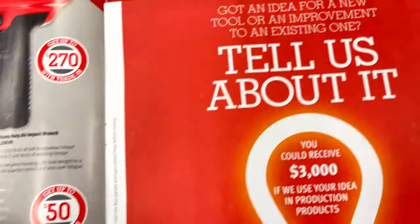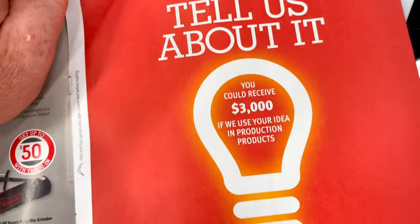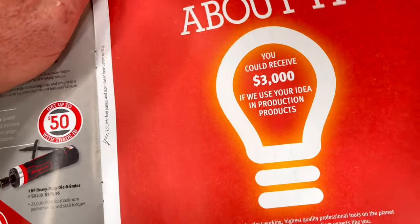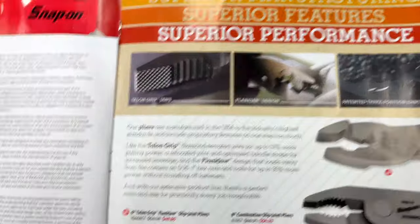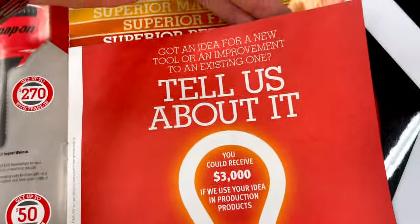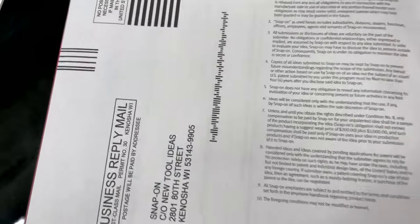Got an idea for a tool? Snap-on will pay you up to $3,000. They've got the form in here so you can submit your idea — you mail it in and voila. Obviously they're giving you an opportunity to sell your idea to them.